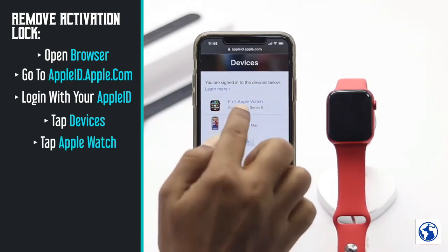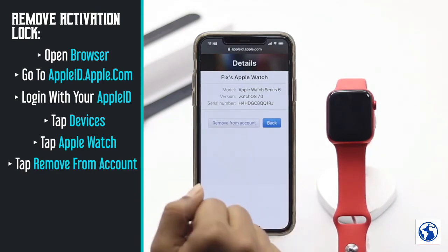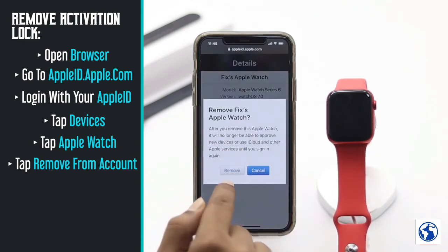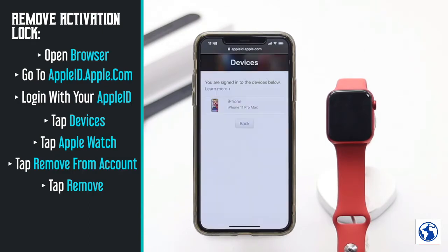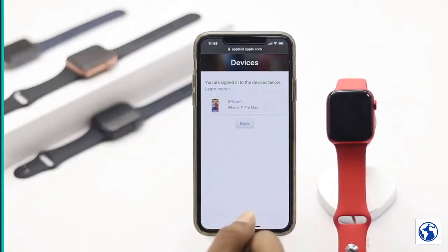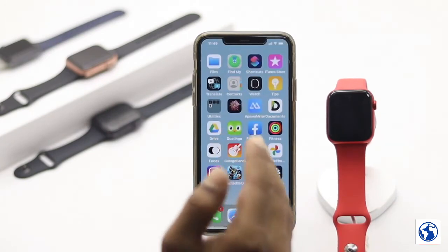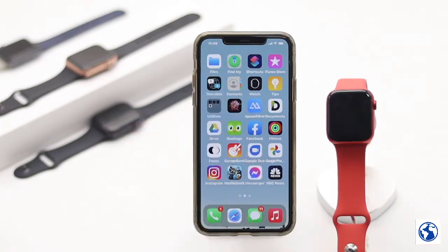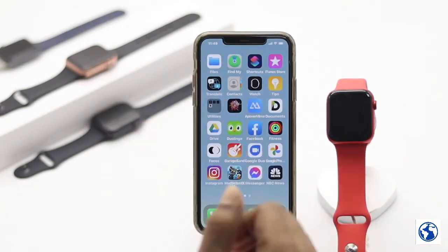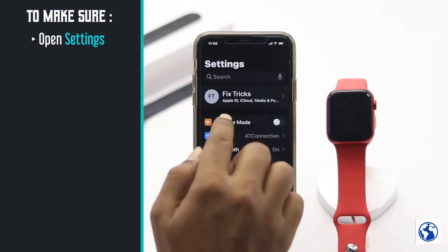From the Devices list, make sure to remove your Apple Watch. Tap on it, then tap Remove from Account, and tap Remove. Your Apple Watch will now be removed from your Apple ID.